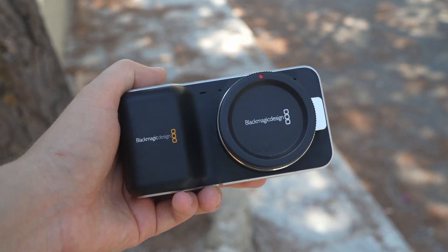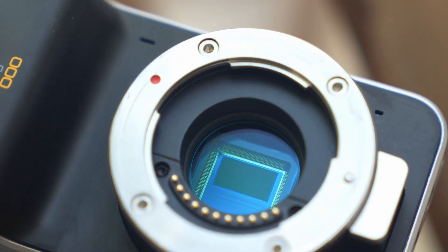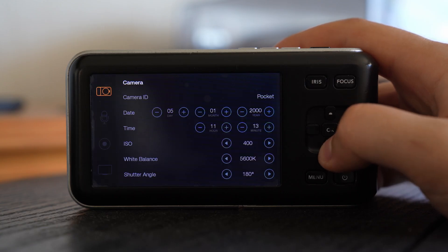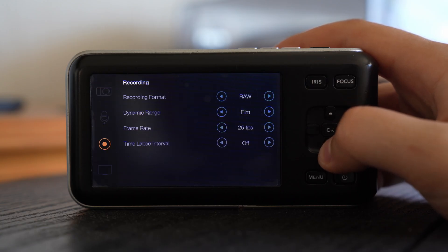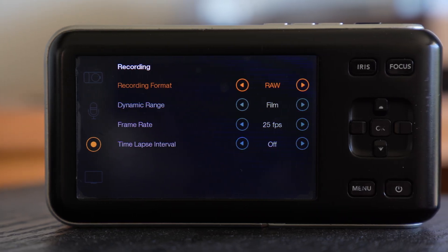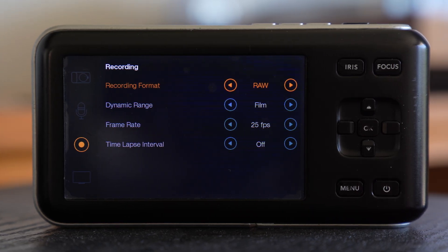Original Blackmagic Pocket Cinema Camera. We know it, we love it, and there are tons of videos about why this camera is unique. The best settings are also tested and well established. You get the widest dynamic range at 800 ISO. At 400 you sacrifice a little bit of highlights, but the image will have less noise. And for the maximum amount of captured data you are of course supposed to shoot RAW — it is the whole point of this camera, isn't it?